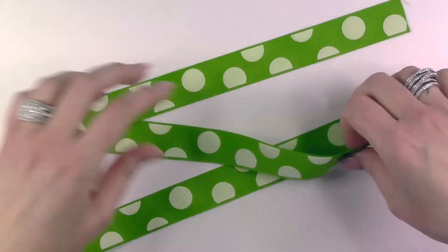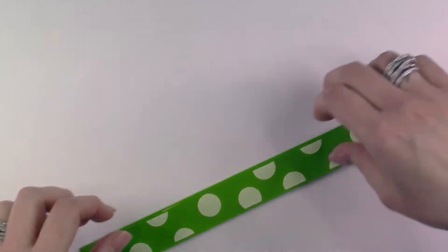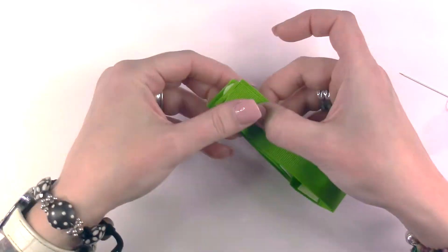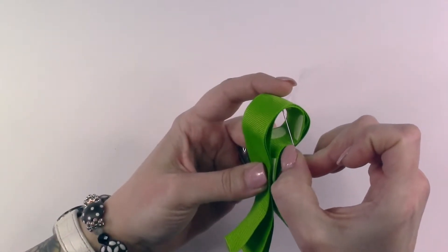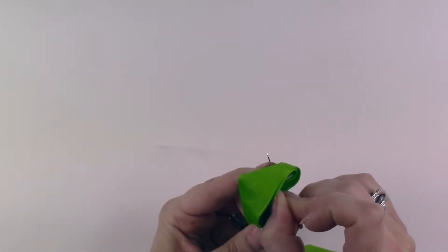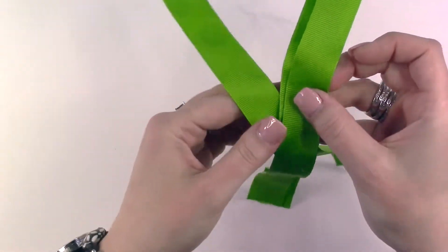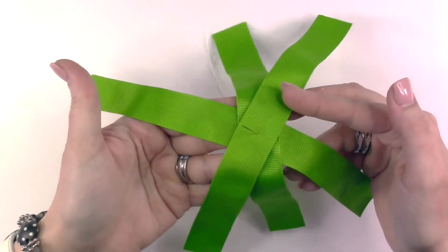For the next step, take your three pieces of 10 inch ribbon and lay them on top of each other — just stack those up. Take both ends and pinch them together. If you're using patterned ribbon, you want your patterns facing towards the inside. With your needle and thread, take your needle and place it going from the inside of the loop you have created out of your ribbons, and push the needle halfway through. Open up your ribbons and spread them apart so that you have even spacing between each ribbon.